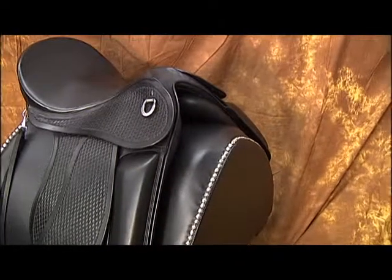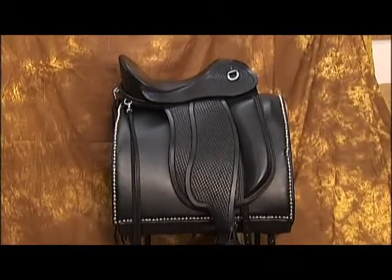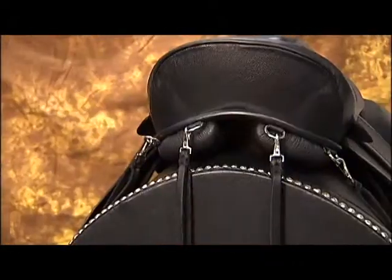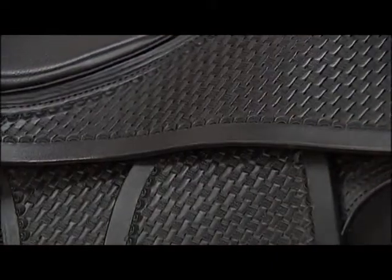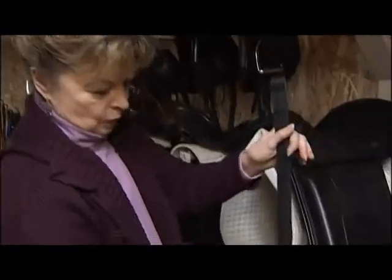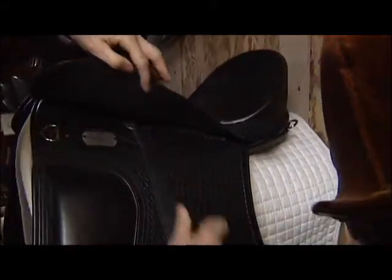It's essentially an English saddle, but we had a customer that said 'help me make it unique,' so we've tricked it out. As you can see, it has the stamping on it — it could have any type of carving on it. The one-inch leather and the stirrup here: this saddle is a full English saddle.